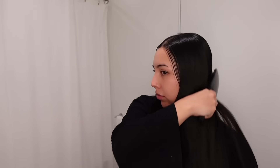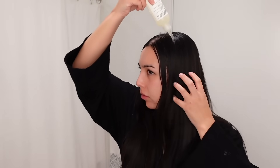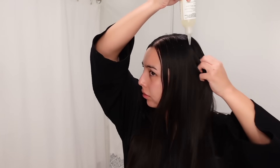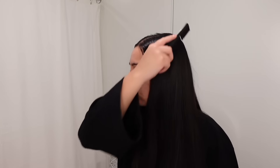Then just patting my face dry, making sure not to rub the skin. I'm starting off with the Olaplex Number Zero intensive bond building hair treatment and focusing this one on the roots and working my way down.